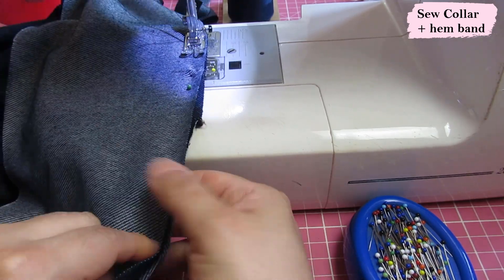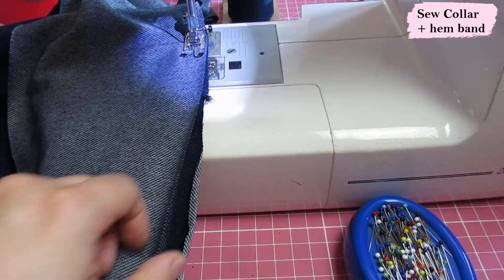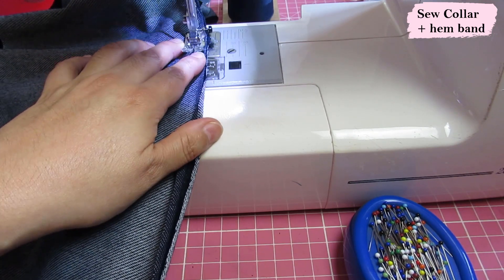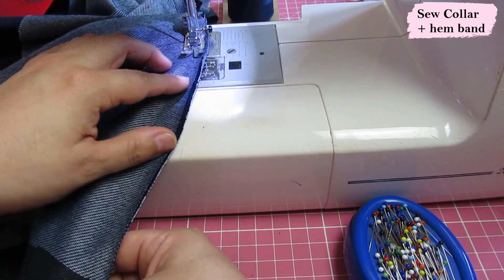Make sure you're only stretching the band, not the garment underneath — if you stretch out the bottom of the jacket, you might end up with a wavy hemband and that doesn't look very nice.